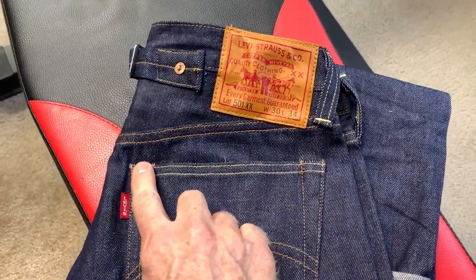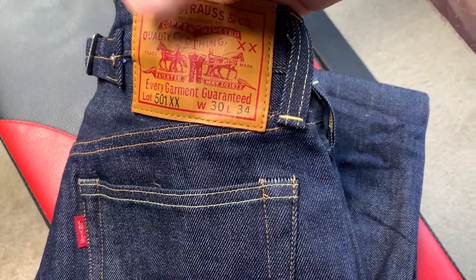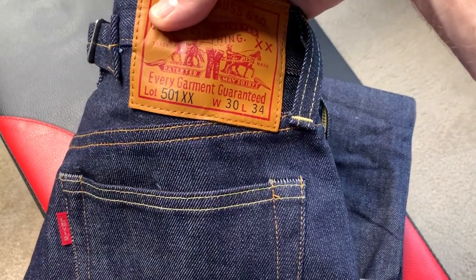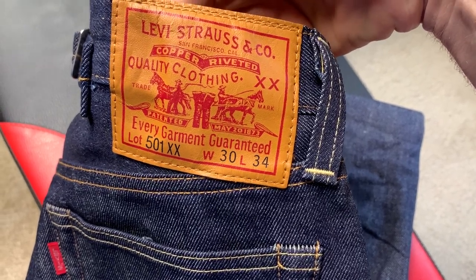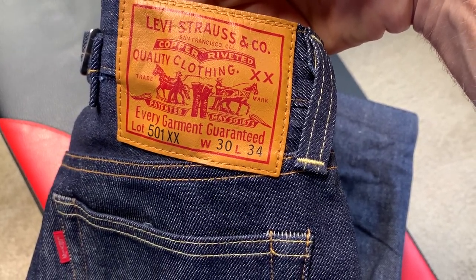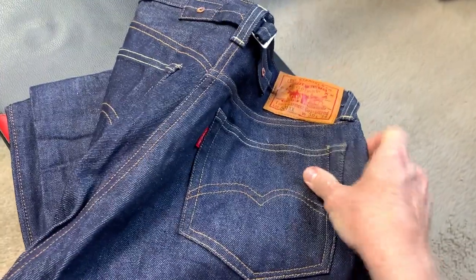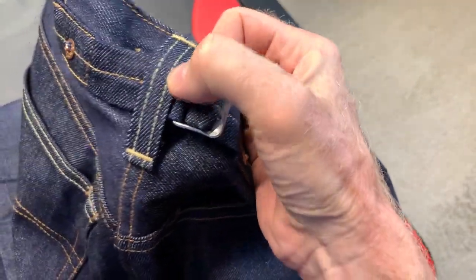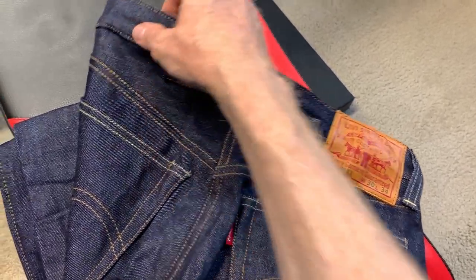It has the hidden rivets — you can feel them here and I'll show you on the inside. It has a leather tag, and it's real leather, not that paper-like leather. It has the 501 and the size. As you can see, this early one doesn't actually say 'made in the USA' because they probably assumed you would know that. On the back you have belt loops, but you also have a cinch. The 37s was the first year that they had the cinch and the belt loops, but no suspender buttons.